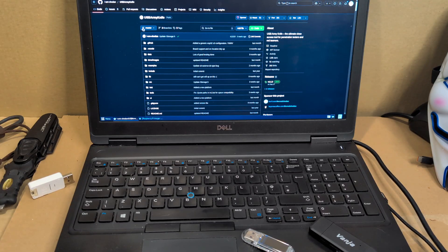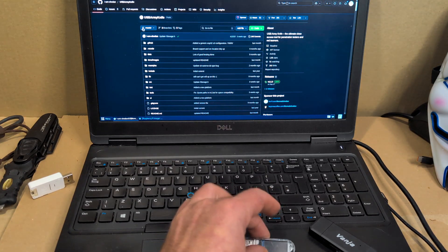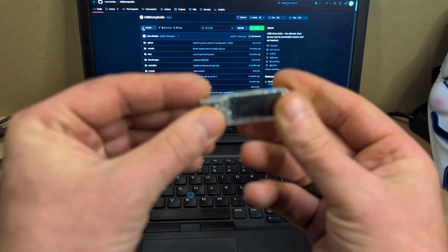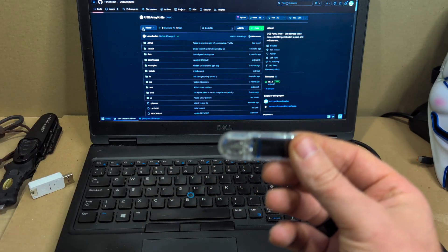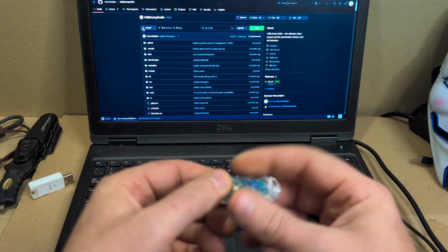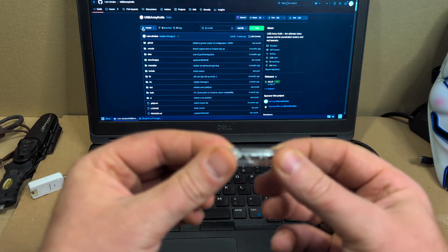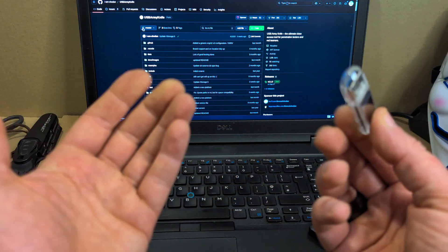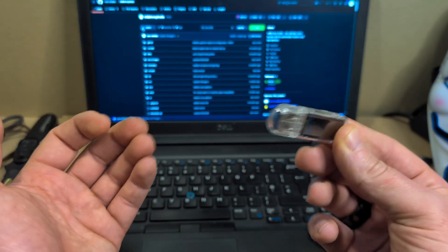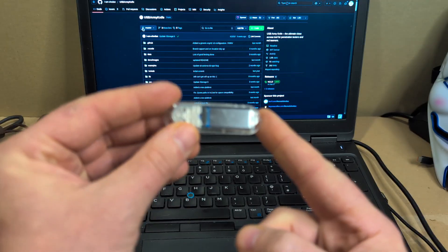Hey everyone, Notorious Squirrel here — your notorious SQL — and today I'm doing a short video on the installation of the firmware and how you get going with the USB Army Knife, which is done by I Am Sh0wn. If you've not seen this project before, it's an awesome project — the ultimate close-access tool for penetration testers and red teamers, reading it straight off the project GitHub.